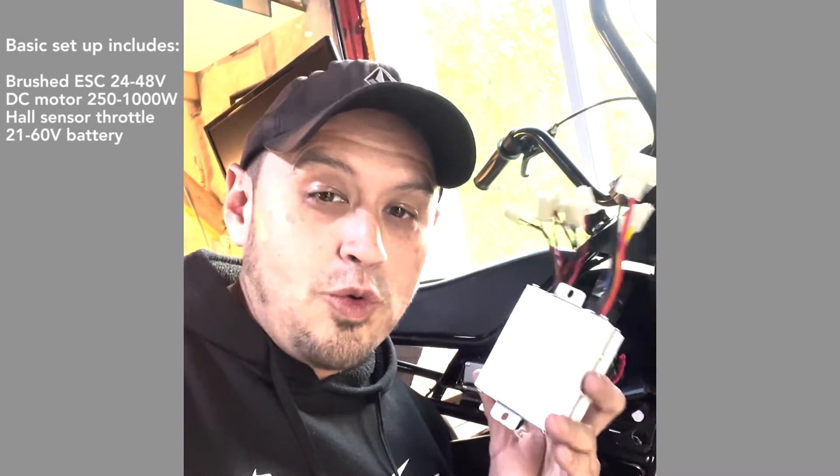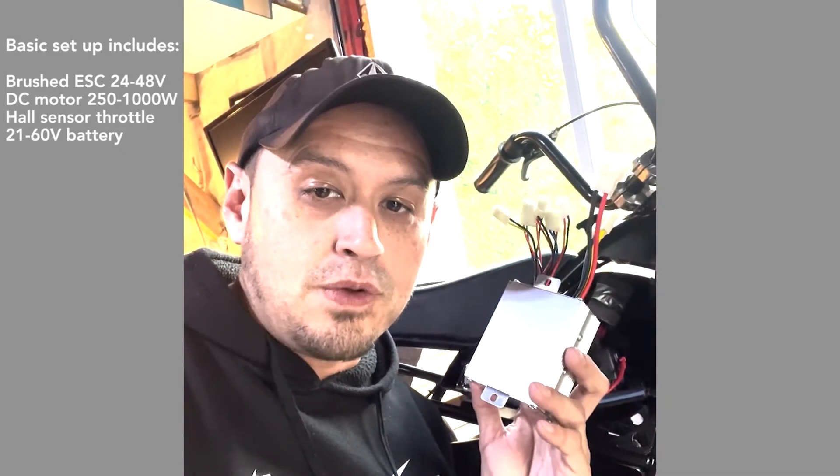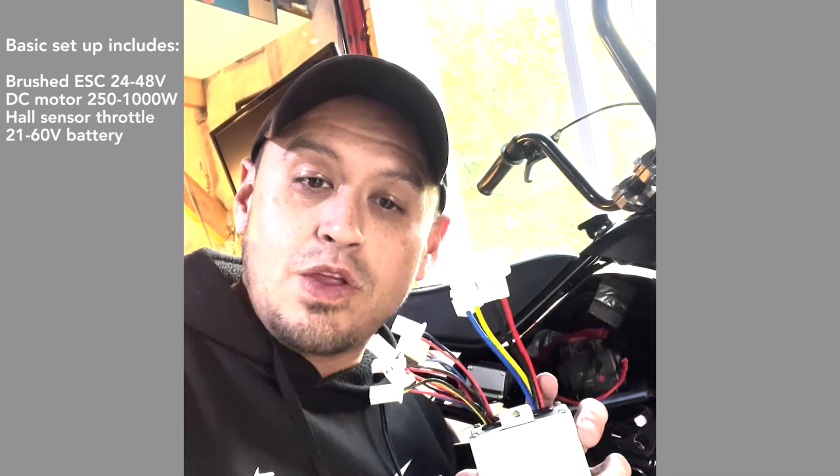I've been using 40 volts in this 24-volt speed controller with no problems, but you can get them in 36 and 48-volt controllers as well. Just make sure that you check out your motor to see if it has three or two lines, because two lines is a two-phase and three lines is a three-phase. A brushed speed controller will only work on a two-phase motor, and a brushless one will only work on a three-phase. So just keep that in mind. I'm also going to throw these up in the bio for anybody interested in looking for one.